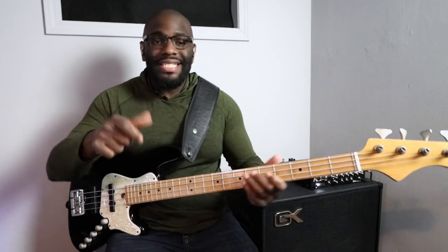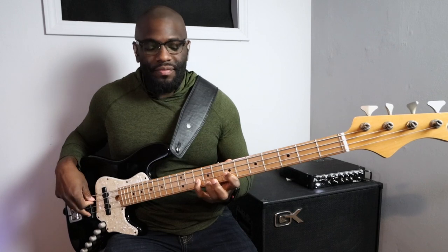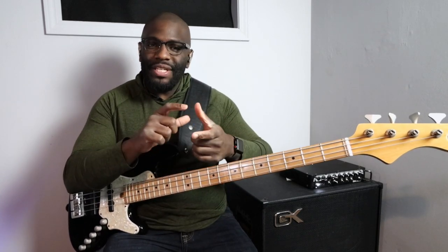And a minor seven flat five from the Locrian scale. So all we're doing is playing up and down the fretboard. We're going to ascend — that's a great way to do it — but what you want to do now is flip this and alternate the two.